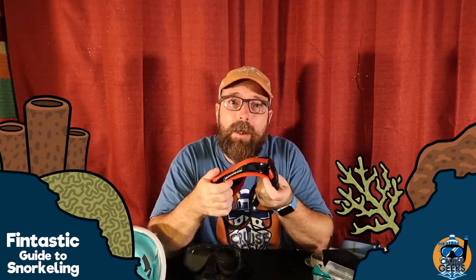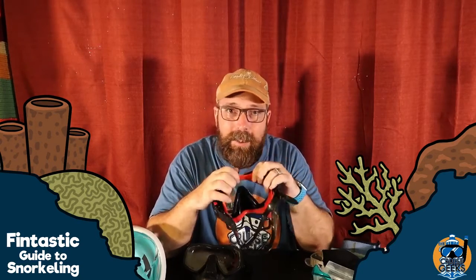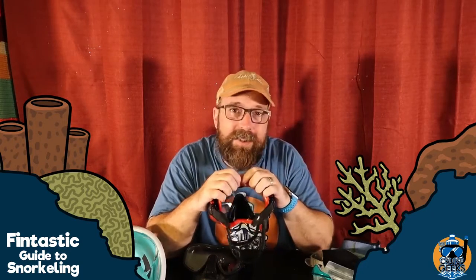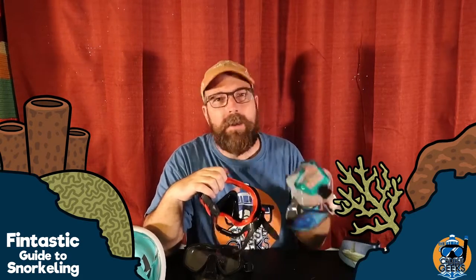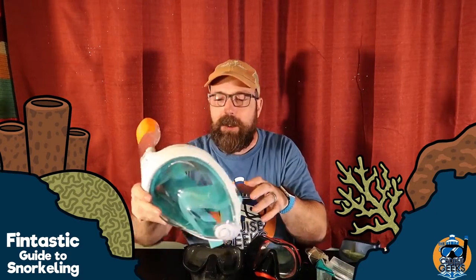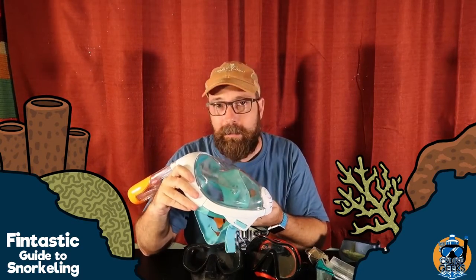How long and how often do you snorkel? These are things to think about with this particular option. If you're like me and you might be out in the water for six hours at a time, you want a comfortable mask. But if you're only going to be in there for 20 minutes, you're not going to notice much difference. With full face masks, I haven't been able to use one yet, but people who have used them say they're super comfortable as well.